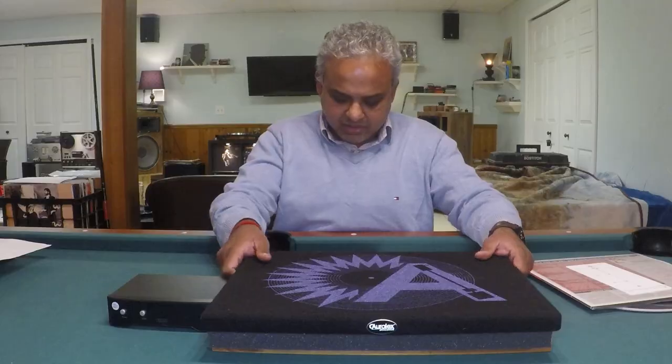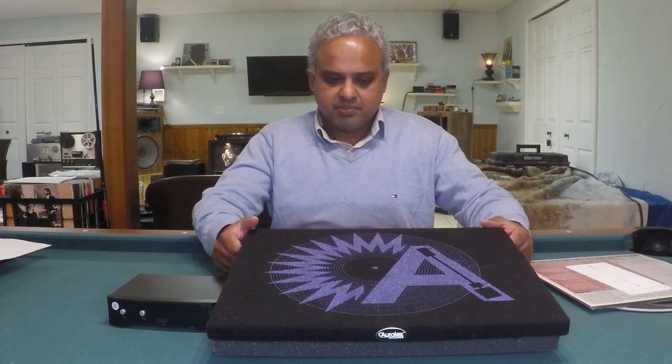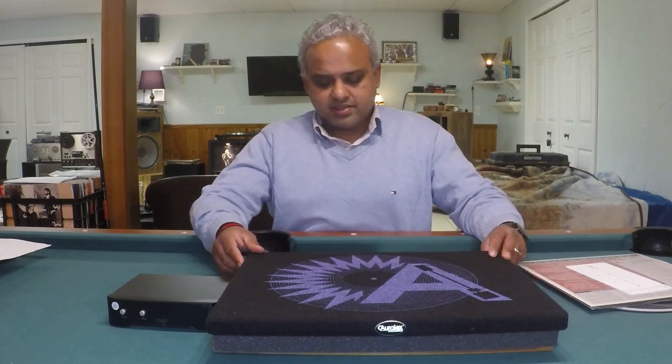This one is by Auralex — it's called the Isotone series. It's essentially a three-quarter inch MDF board carpeted in a design pattern, with a proprietary dense acoustic foam on the bottom. I found this essentially eliminated footfall issues — I could not hear any vibrations coming through, and the warble I used to hear is gone. One could argue it's just MDF wrapped in carpet with a foam block, and maybe it is, but the foam feels different from other foam blocks.